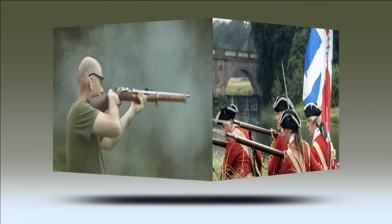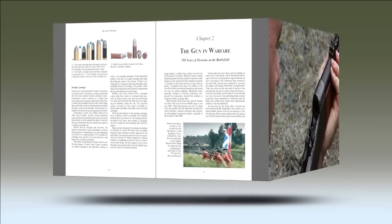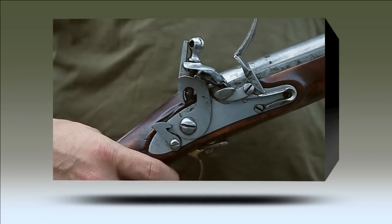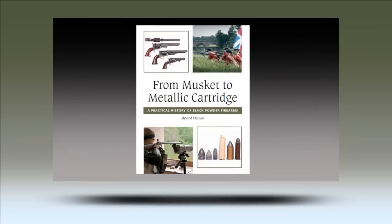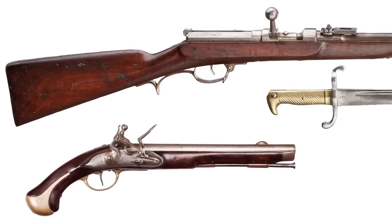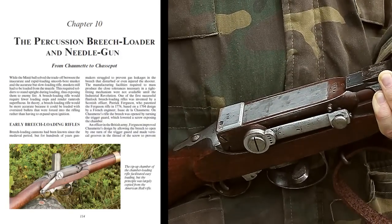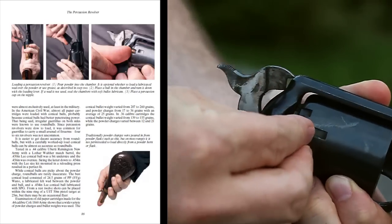Written by Oyvind Flatness and published by the Crowwood Press, From Musket to Metallic Cartridge is an introduction to the use of black powder firearms, from the primitive smoothbore musket to breech-loading cartridge guns. The book relates over 500 years of firearms development and covers the huge range of different ignition systems, models and patterns. It describes the use of antique firearms and replicas, discussing their historical and safe modern use.